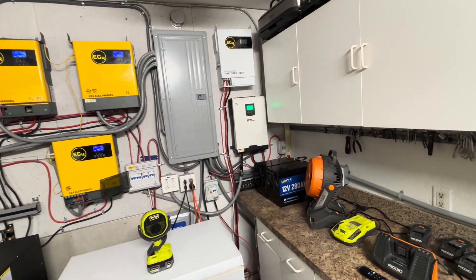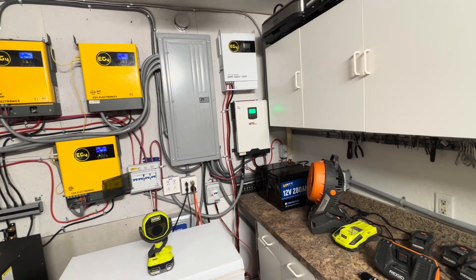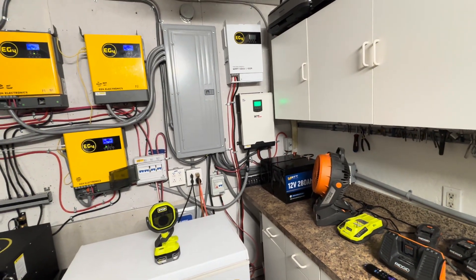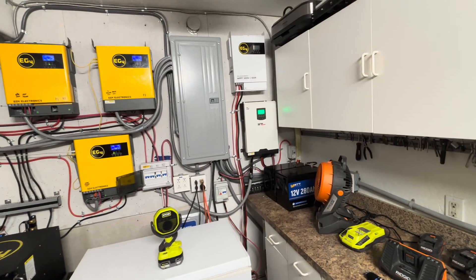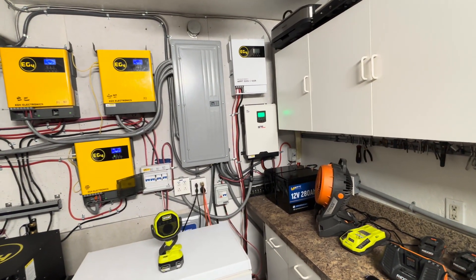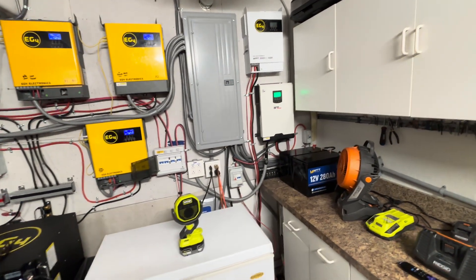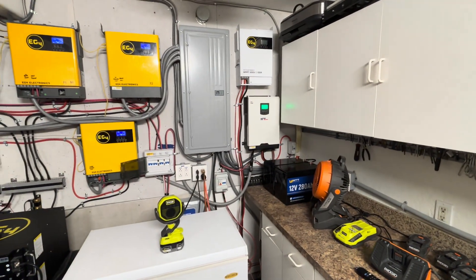That's pretty much what I expected, because with the flexible ones you don't even get that. The flexible ones seem like they're producing about half the output of the Anker Solar 400-watt portable panels. So we'll take a look and see.